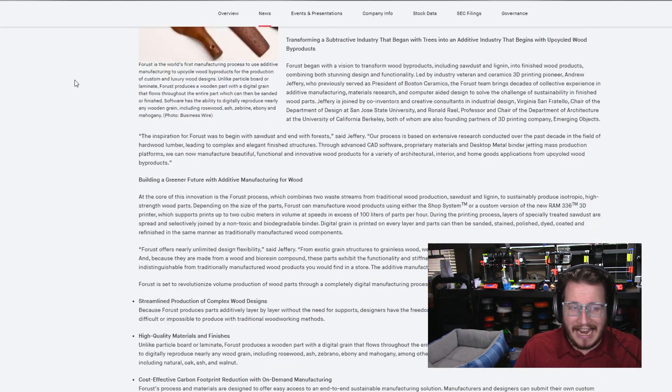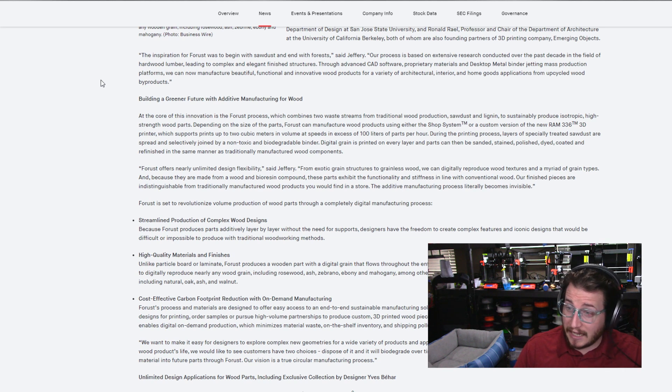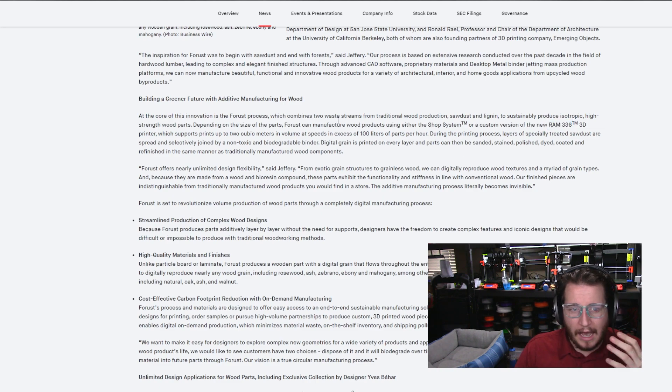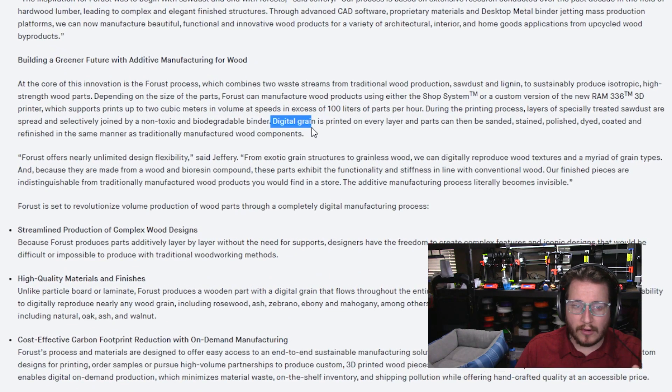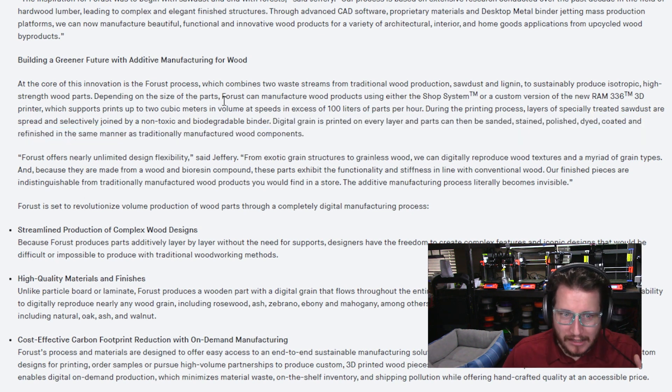I like that they're working on this greener technology — I really believe that's where the industry should be pushing itself toward. But we do need to really look at what we're saying and what we're promising, because those two things are very different. We're saying net zero, but it's really not. Now, their big arm with the Varitas 3D on it, they're calling it the Ram 336. I like that they can print digital grain — I think that's incredibly valuable when you're looking at a custom manufacturer that would like to have custom wood grain and maybe imprint certain things on it. The digital grain is printed on every layer.